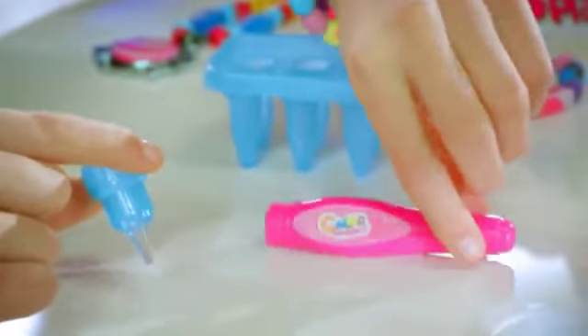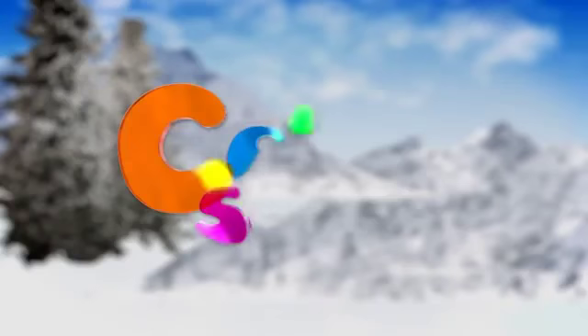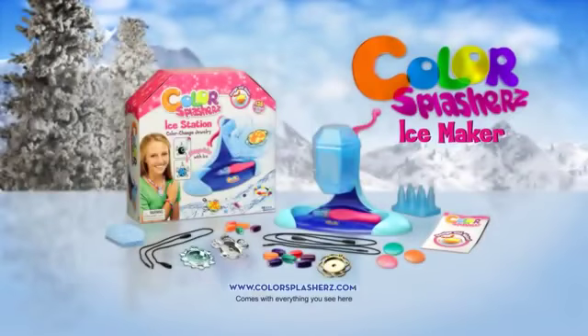The Ice Station comes with an ice pen, letting you create detailed designs with ice. Create beautiful designs with water and ice from Color Splasher's. Comes with everything you see here.